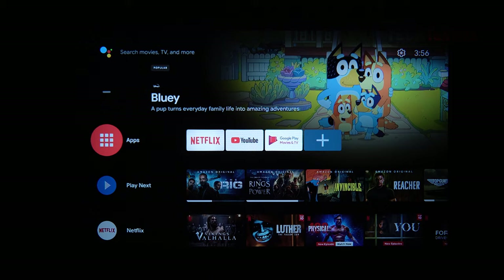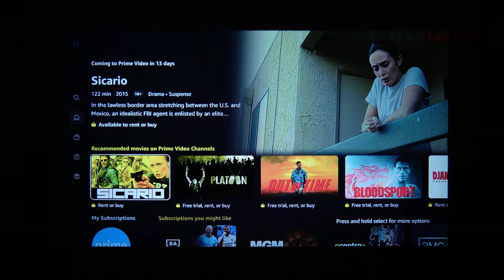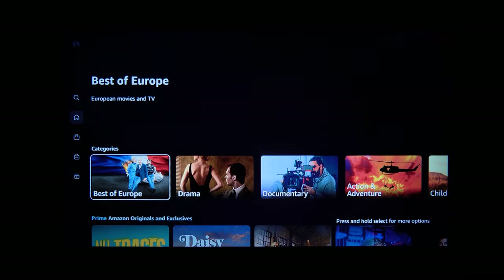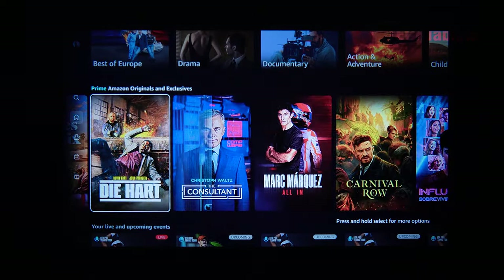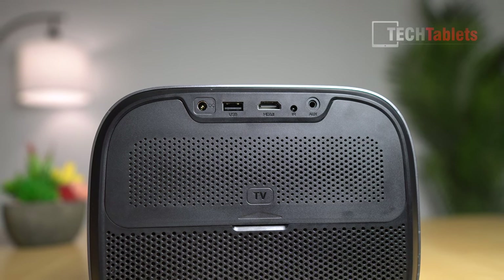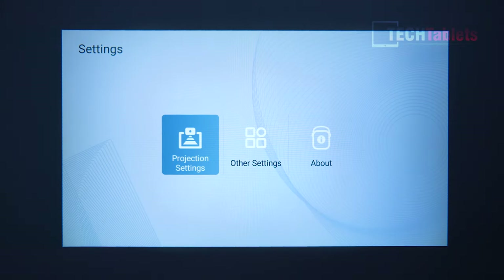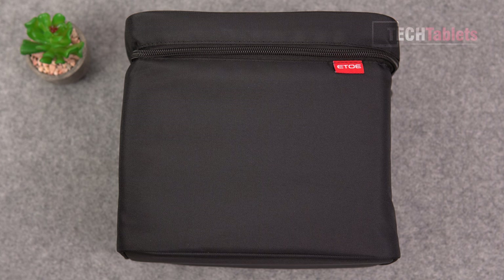It runs Android TV 10, which means we get all those extra goodies like Google Assistant, Chromecast, and of course Netflix and Amazon Prime — that's already pre-installed. You can install a whole bunch of new applications with the Google Play Store. This model has two built-in speakers, 10 watts each, and they're super loud — I'll give you a sample of them later on. It can also be used upside down with settings to invert the projection.